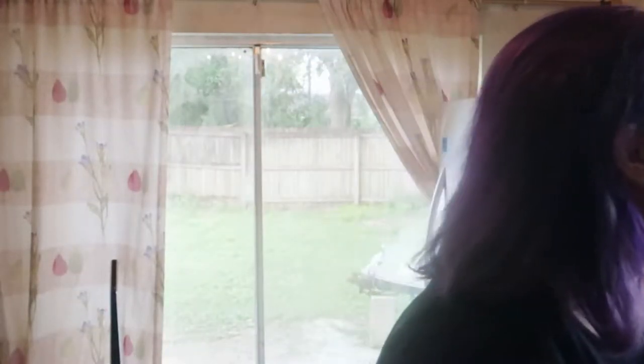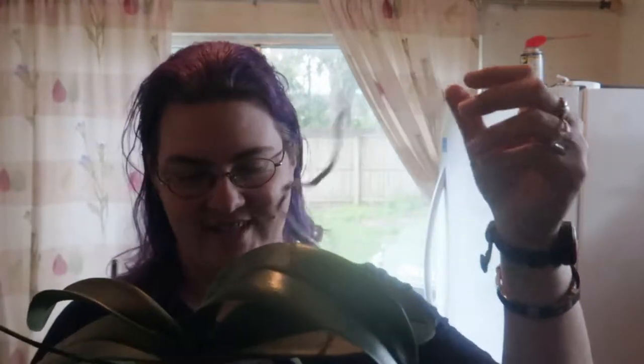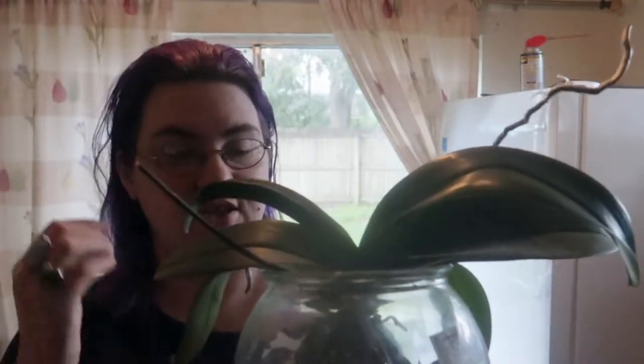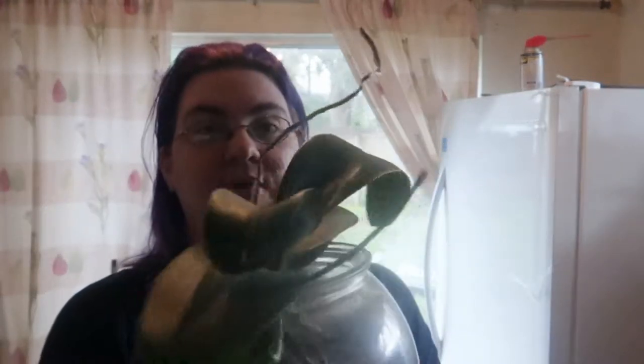I like to keep the flower spikes towards the sunlight because that's the way they're going to grow anyway. If you don't want a bending flower spike, try to keep them in the same position so they stay in the same sunlight and can stay as straight as possible. Next is this one which also has a little bitty flower spike right here, and it's growing these very long roots. It also has a leaf coming in. The roots are growing well and it's drinking lots and lots of water which is what you want to see.